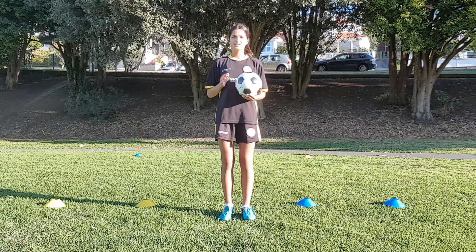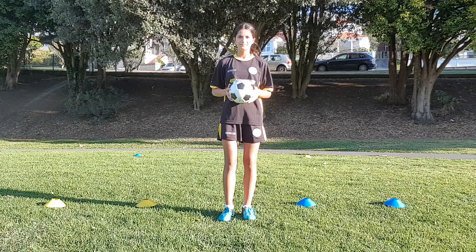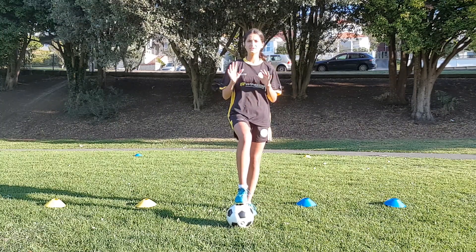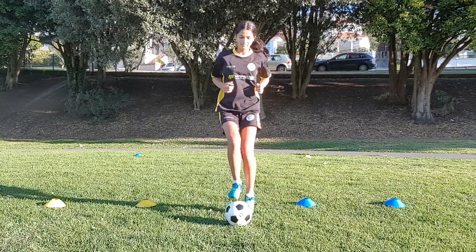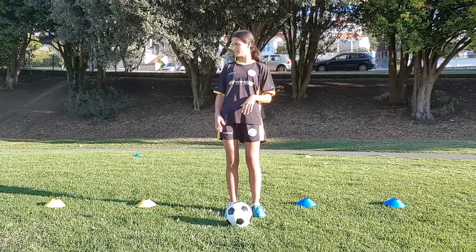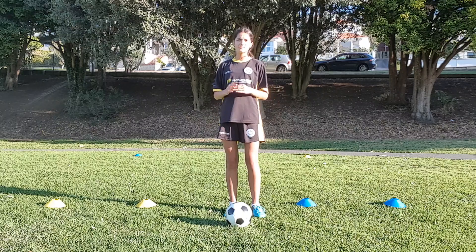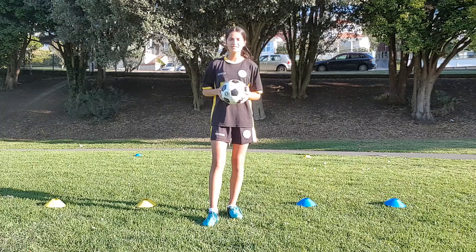So how to play? First you need one player on the line with the ball, then you can go grab your mum or dad. Their job is to call out a ball mastery skill, which could either be sole taps or toe taps, and then for the person with the ball to do ten of. So if they call sole taps, I'll do ten sole taps. Next they'll call out a color, so in this instance either yellow or blue. Once they've called the color, you leave your ball, you run around that color cone, come back to your ball, and then try to shoot in that colored goal. I'll just give you a quick demonstration of this game.